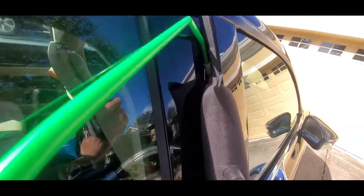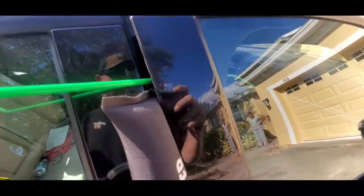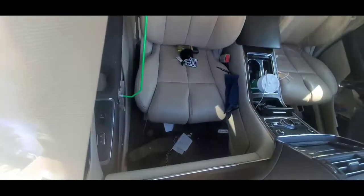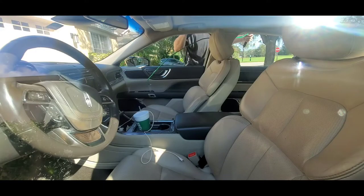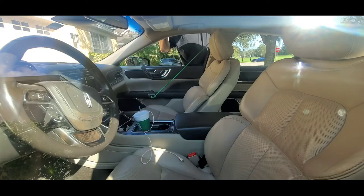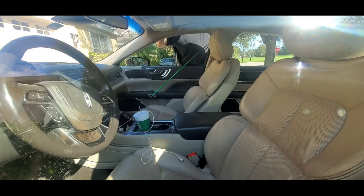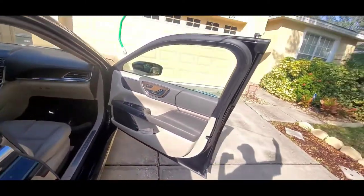We're just going to take this tool and feed it right through the door frame, nice and easy. It doesn't scratch anything or tear anything up going in. Then we're going to come over to that button I showed you and push in as hard as we can to get it to pop. I ran out of storage space when it was recording, but it did pop right after that.